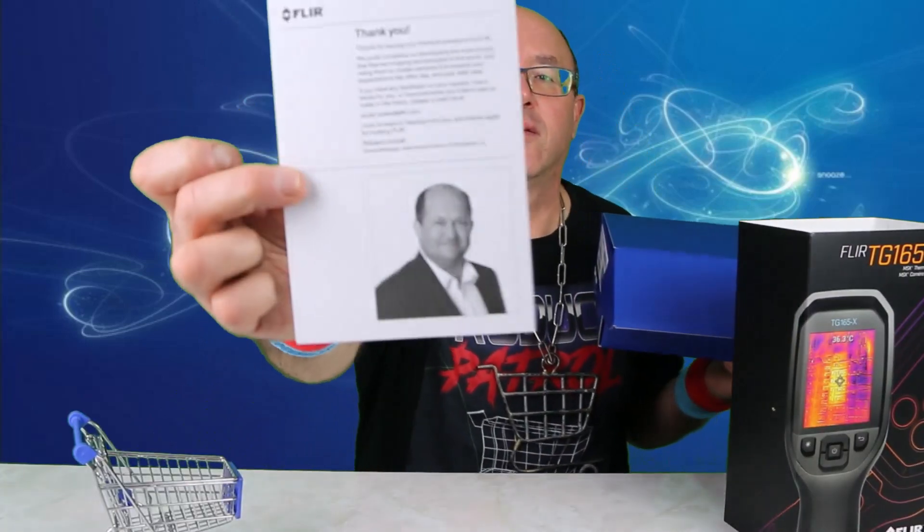We're checking out this FLIR thermal imaging camera. This FLIR camera also has their patented MSX technology, so it makes your thermal images a little bit sharper. It allows a lot more image enhancement for you when you're checking out certain areas that you're scanning.